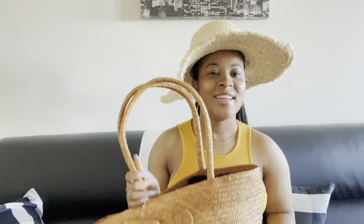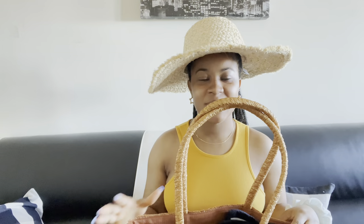Hi guys, welcome back to my channel! Today I will be giving you guys a quick rundown of what I put in my beach bag, so you guys could have an idea of what to put in your beach bag when you're going to the beach with your girls, or by yourself to chill and relax. You guys are going to be packing my bag with me, so let's get right into the video.